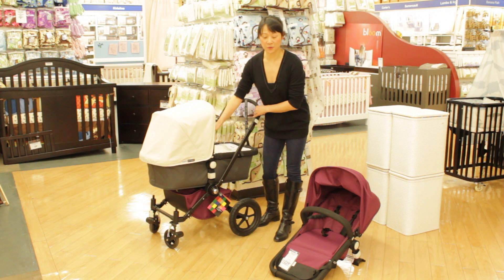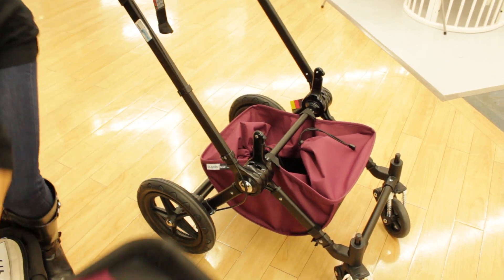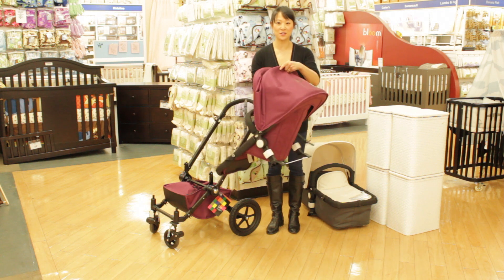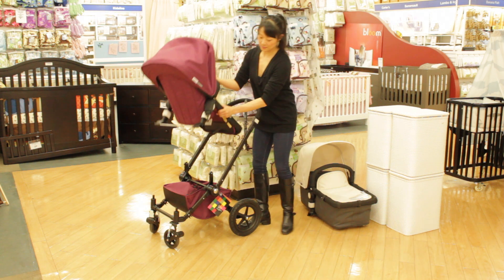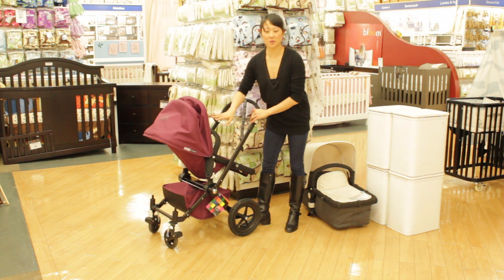Let me show you how to take the bassinet off the frame. You're going to click onto the square buttons and lift. To put the stroller seat on, you can have it facing away or facing you. Let's have it facing me. You're just going to click it in and make sure it clicks all the way.